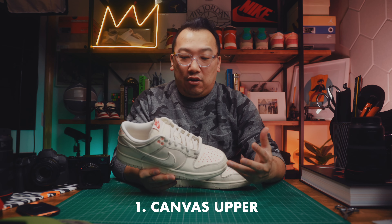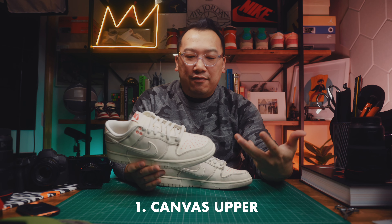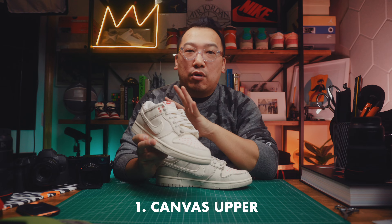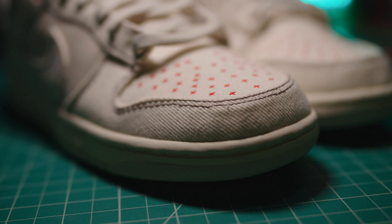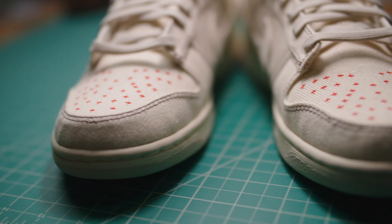The first feature of this sneaker that I wanted to point out is the upper material. It's this textile — it's canvas, I think. It looks almost like corduroy, but it has a nice feel to it. It's this light cream and it's pretty uniform across the entire sneaker. The one detail I'll point out is how the pattern — the stripe pattern that you can see up close — has different orientations depending on the panel.